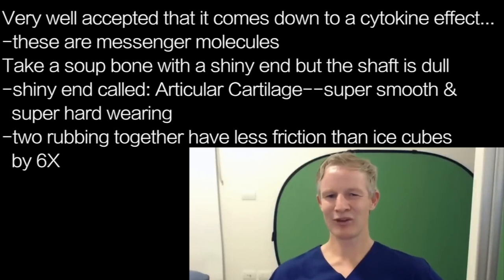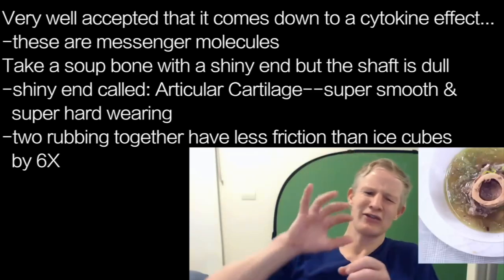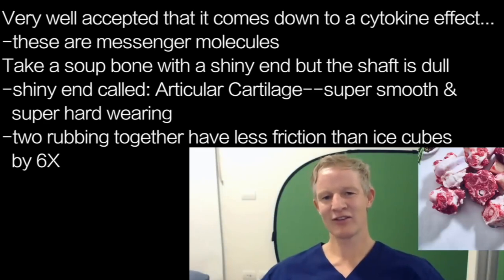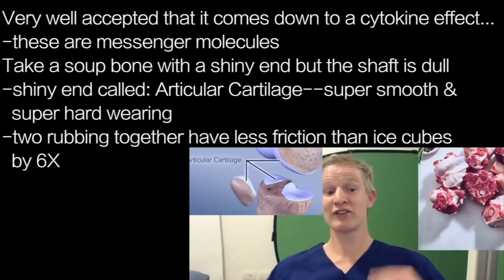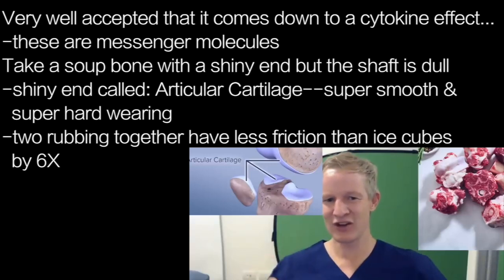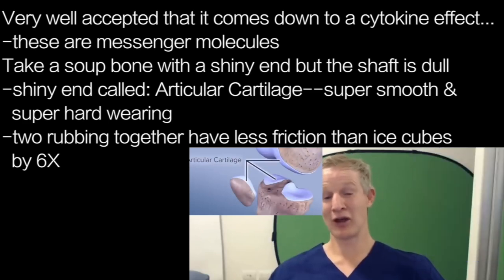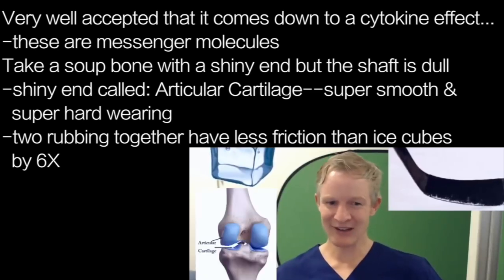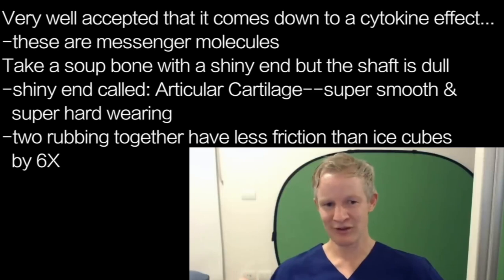Think about a soup bone — the kind you'd make a big soup out of or give to a dog. You'll notice there's a shininess on the end of it, whereas the shaft of the bone is a little bit dull. That shininess is called articular cartilage. It's super smooth and super hard-wearing. In fact, two sheets of articular cartilage rubbing against each other have less friction than wet ice. Apparently, if you shoot a puck on ice, the same puck on human articular cartilage would go six times farther — impressive stuff.